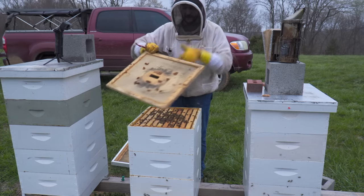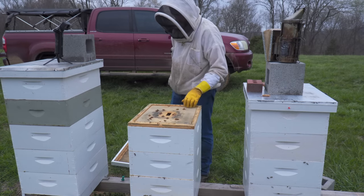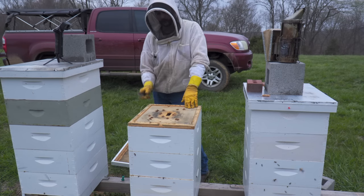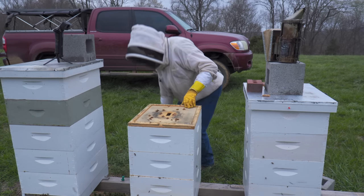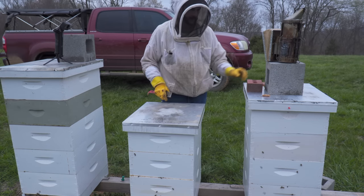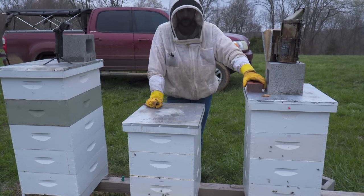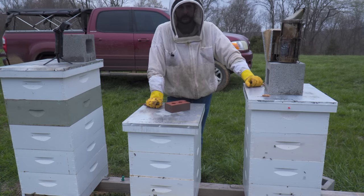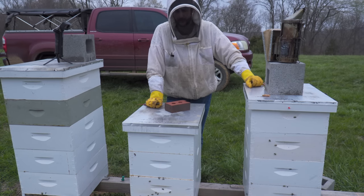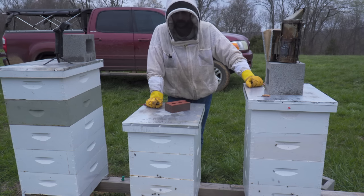This hive is about ten times the strength that it was two or three weeks ago. It's going to be strong enough for me to split it. I went through here and looked for the queen — I didn't find her. There are so many bees in there. I could shake all the bees down and isolate the queen, but I think I'll just split this hive dirty without finding the queen — just break it up into nukes and drop queen cells. She'll be in one of those boxes.